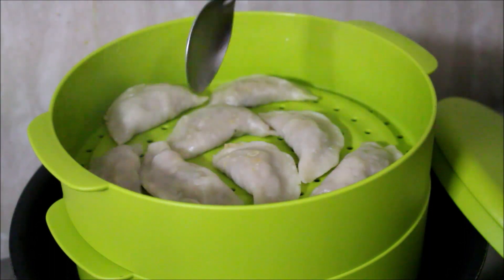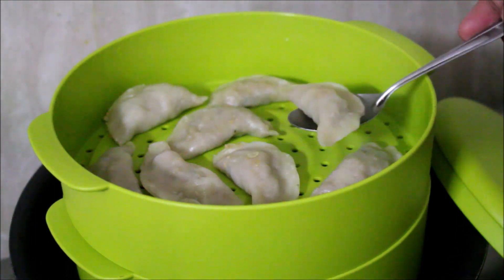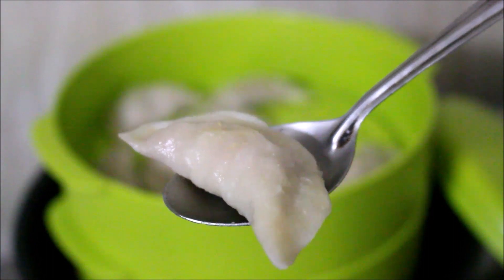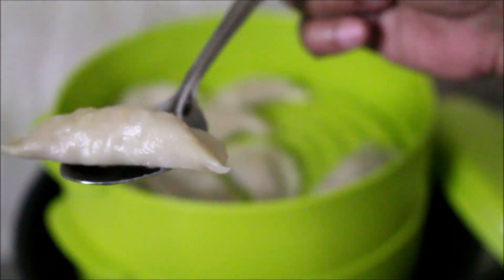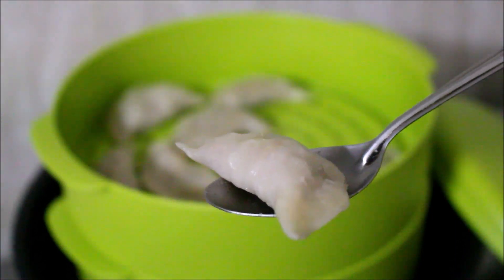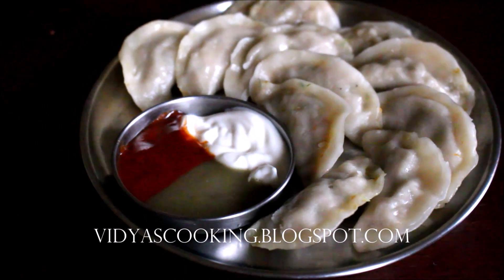The momos are ready in 5 to 10 minutes. The chicken was very nice and soft, juicy inside, and the momo wrapper was nice and chewy. Give this recipe a try and post your comments. If you enjoyed watching this video give me a thumbs up and subscribe for more recipes. Until next time, this is Vidya Lakshmi — thank you so much for watching, bye bye!